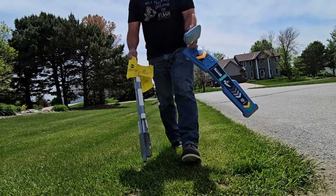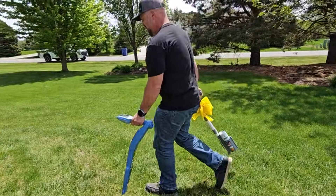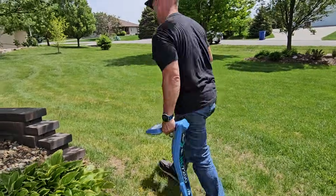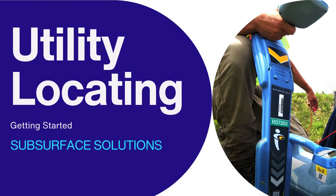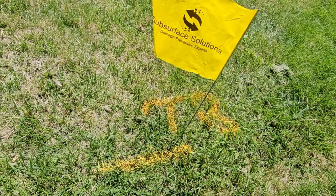Paint that baby up. It's like putting a puzzle together. When you know that piece fits, you paint it up. Put it in place. Let the contractors know how proud you are of your locate. Let them know that this paint mark is a thing of art made by TB.